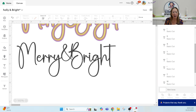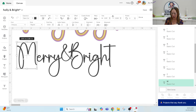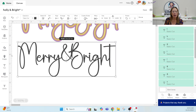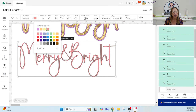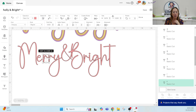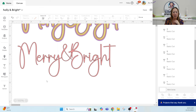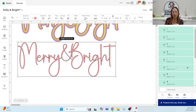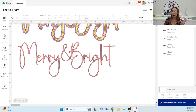Because we've merged the ampersand and the B, we want to weld everything so it doesn't cut individually. If you bring letters to the front, you can see how the R cuts into the adjacent R, and into the Y as well. So grab the whole thing, go to Combine and Weld. Now it's all one piece — the E flows into the R, the R flows into the next R, and nothing cuts into anything else.